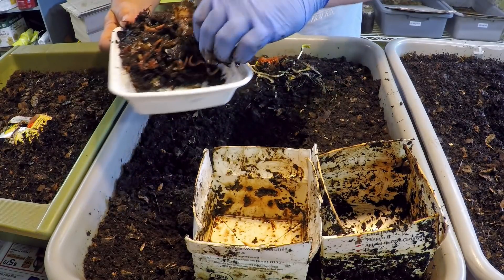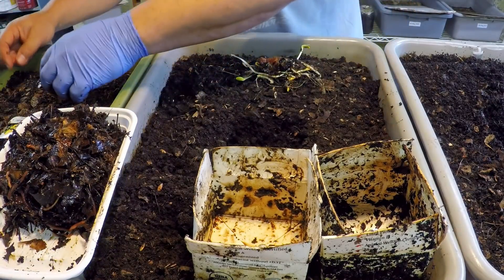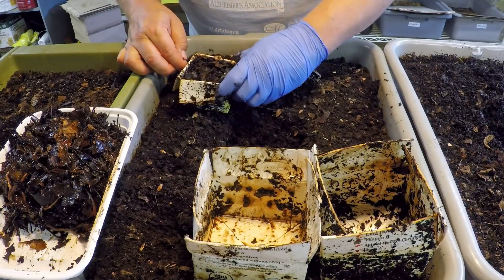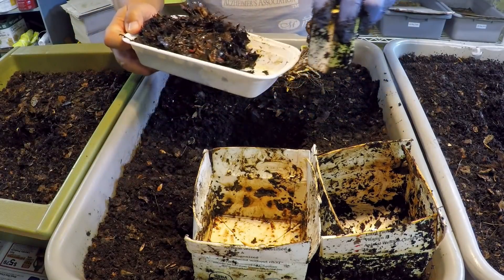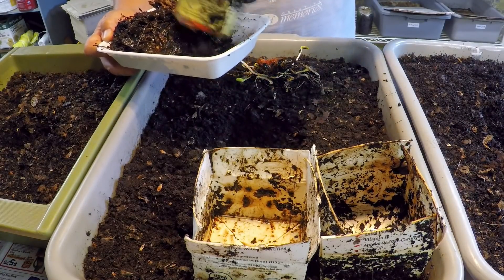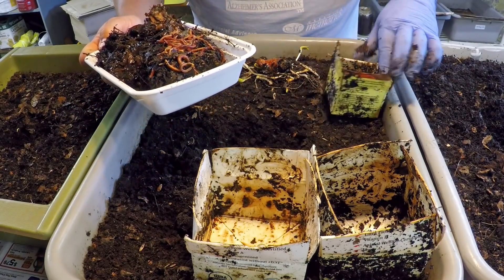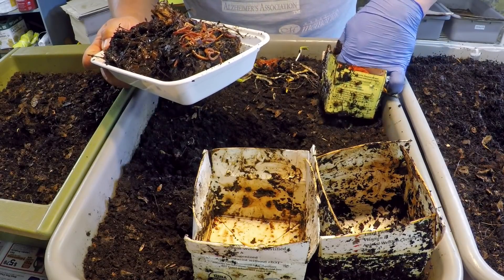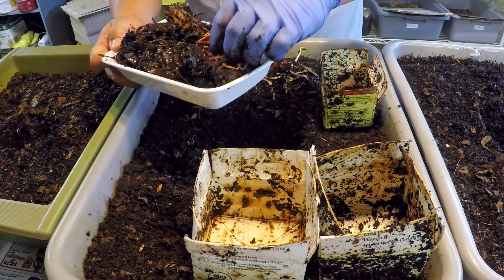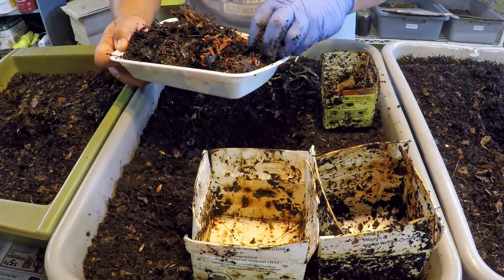Let's see how we're doing with bait box number three. Pretty good — it looks like we've convinced a bunch of worms to exit the material and come on over so we can move them into a newer bin. It looks like they've also made their way through the piece of watermelon that had been placed in there for them.